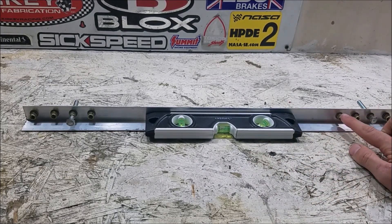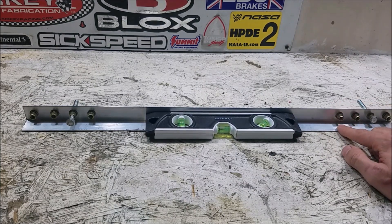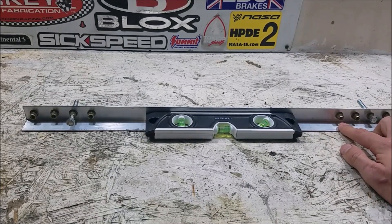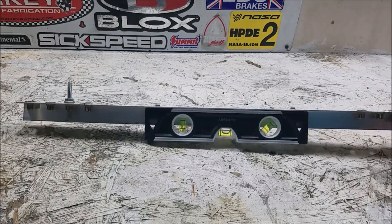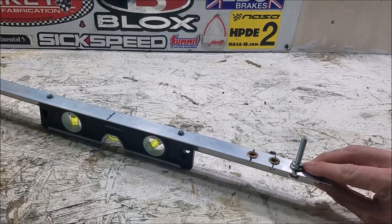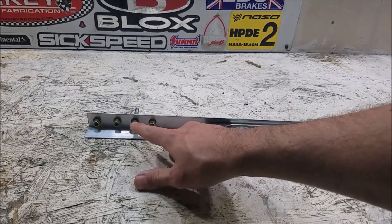I used nut certs — you can drill and tap this material, but I thought nut certs was a little easier. I drilled eight holes, measuring before I drilled, put the nut certs in, and then I got two screws that are three inches long with a jam nut. One end is extended all the way out and tightened down, and then I adjust the one on the other end.